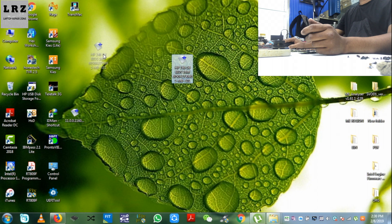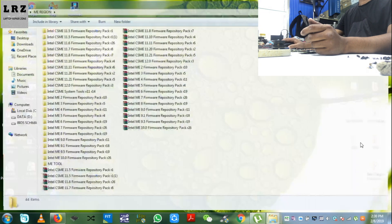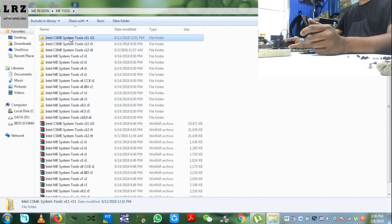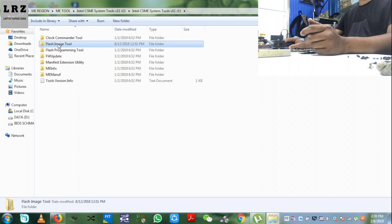This is the bin file — I copied it from another running laptop. Before flashing this file I need to clean it first, meaning I need to clean the ME region. Just follow how I clean the ME region.